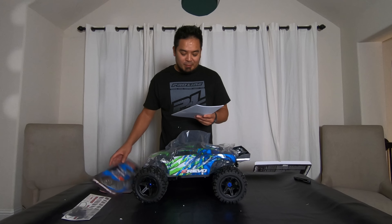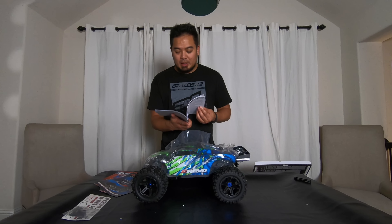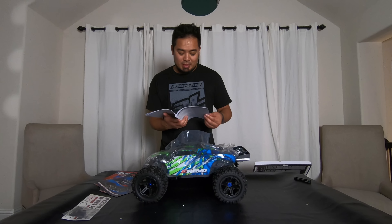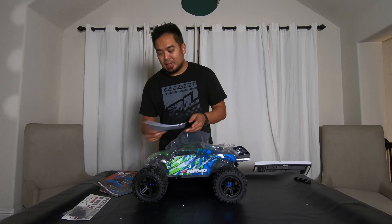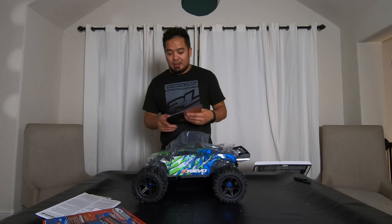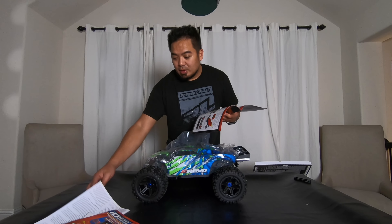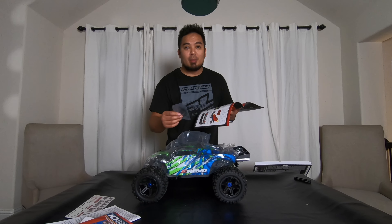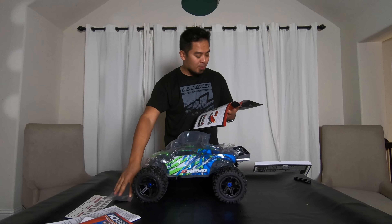There's an owner's manual and some marketing material. I went to look up that mystery piece — turns out they are battery compartment springs. If you have a smaller battery you don't want it rattling around in there.